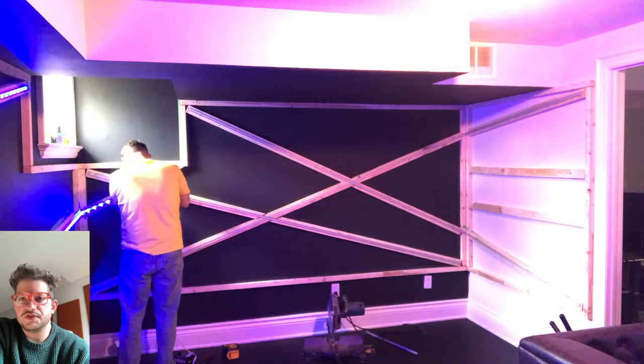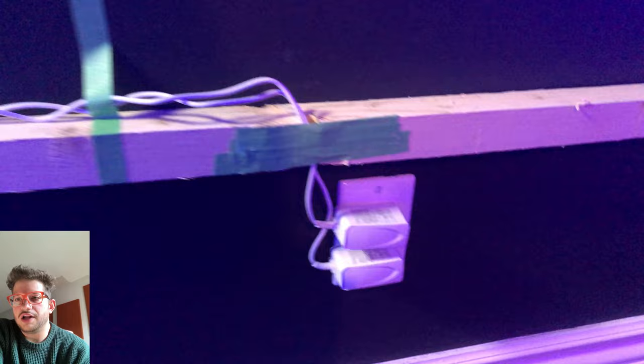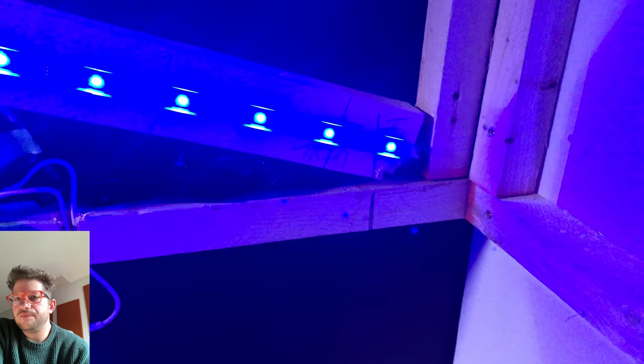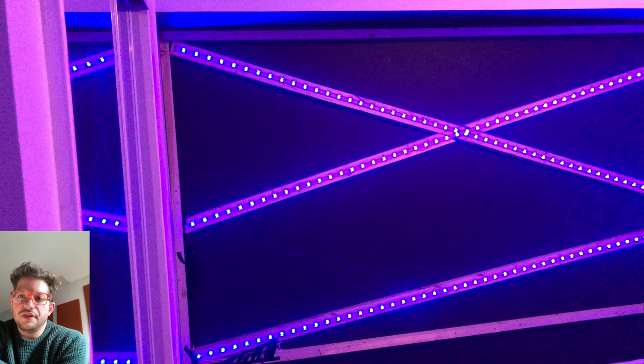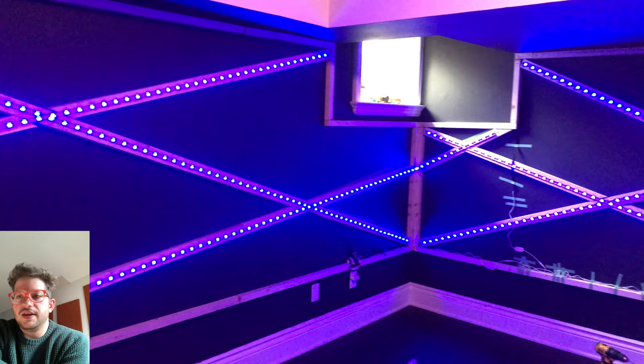These notches will be covered by the final trim and fabric so they won't be visible. I wrap all excess strip lengths with black electrical tape and tuck everything inside the wall. We do this for all six strips, and the remote controllers are accessible underneath the wall — if the client's Wi-Fi goes down they can physically adjust the lights. Here is all the lighting installed and tested in the tracks.